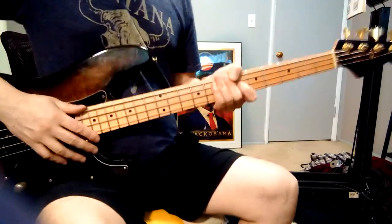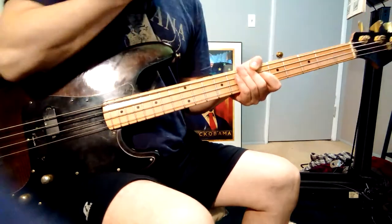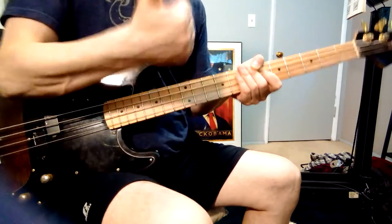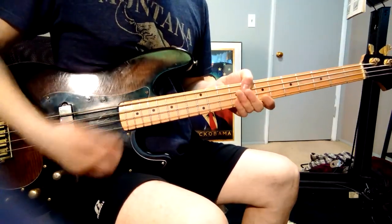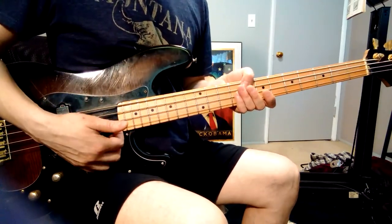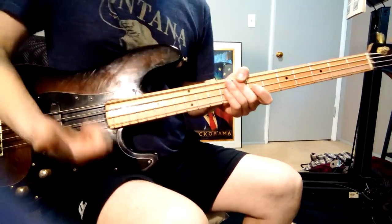Let's learn how to play some basic beginning funk bass. There are two things you need to learn: one is the thumb hammer-on, and the other one is the finger pick. You have to master those two moves — the hammer-on and the pick.